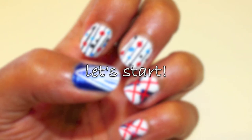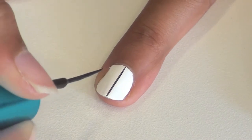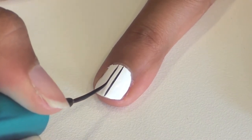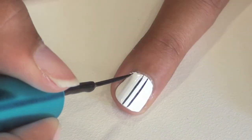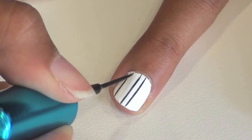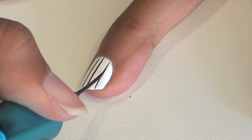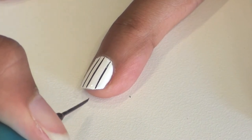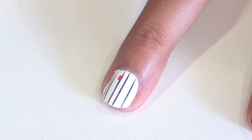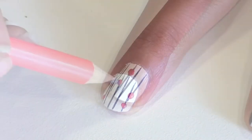So let's start with the polka dots. Paint your nails white and after allowing the polish to dry, use a black striper to create thin lines. You can mix up the spacing on them — I made two in the center and then a couple on the side. Use a dotting tool to add some red polka dots, or if you forgot your dotting tools at home, a pen or a pencil will do just fine.